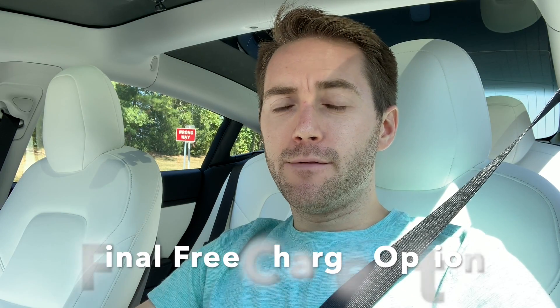We're coming up on my final charging location — it's the local public library. I don't come here often, maybe once or twice a month. I actually work on my YouTube videos there — great Wi-Fi, a great lounge area, very quiet. Maybe your local library has a Level 2 charger too. I'm going to use my J1772 adapter that came with the car because this is a Level 2 connector.